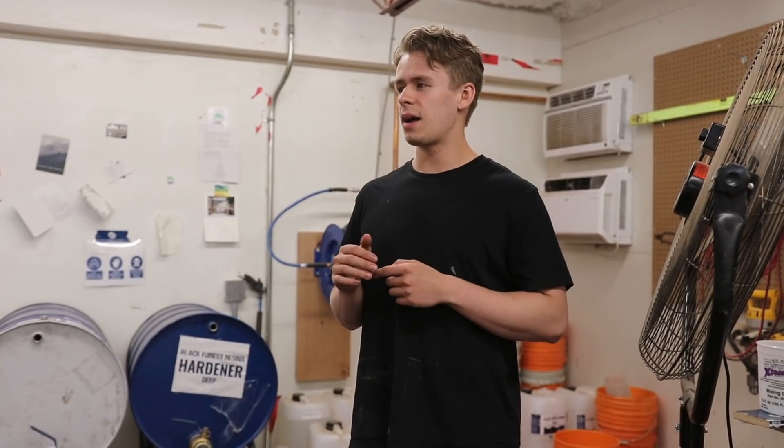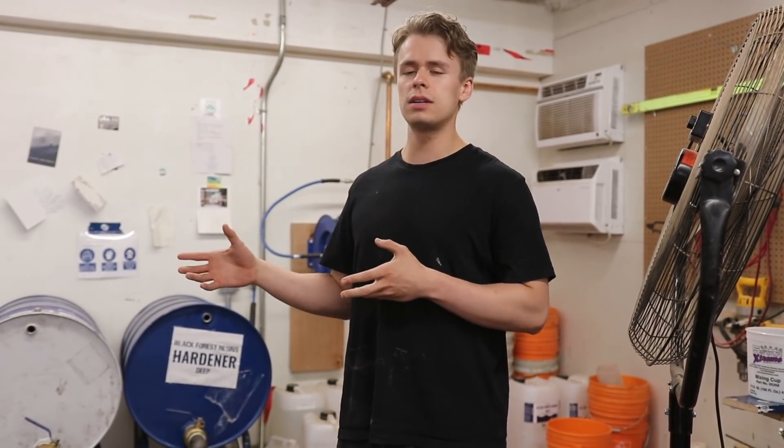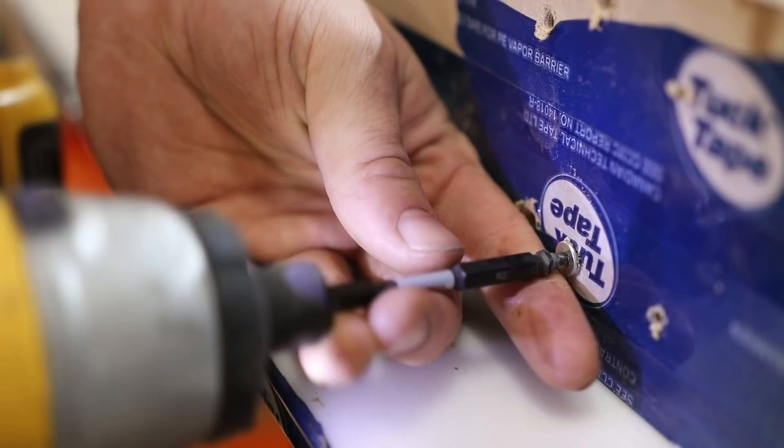We just poured that big six-foot round sycamore burl. A few days have gone by now and we're going to demold it. We recommend waiting at least five days to demold, and then seven days is best case scenario before you actually start machining and flattening the piece.